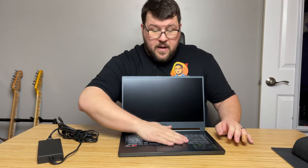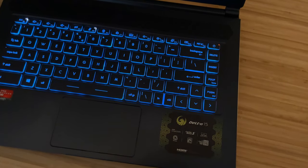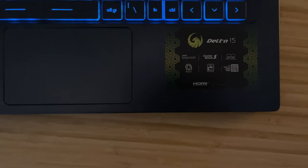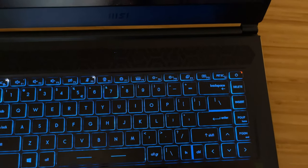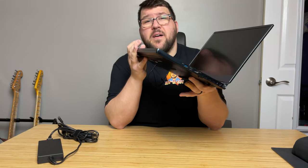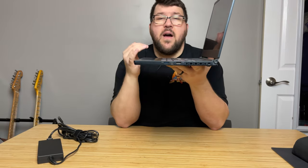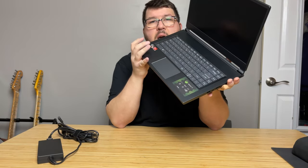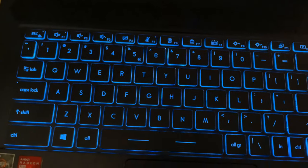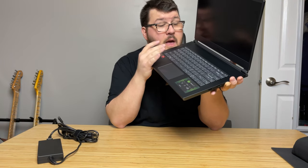The keyboard features a single-zone RGB, which given MSI's flair for RGB and rainbow vomit, I did expect to see four-zone or per-key RGB, to be honest. MSI doesn't specify whether the keyboard is mechanical, and I don't believe it is. However, it is really a joy to type on. I spent quite a bit of time typing documents, email, notes, and work items, and I had a blast. The travel distance is really nice. The backlighting is bright and you can dim it. I also like the controls at the top — you don't have to use the function key to turn the volume up, down, or mute it. And I really do like the addition of a mic mute and camera off button at the top. I think that's pretty cool.